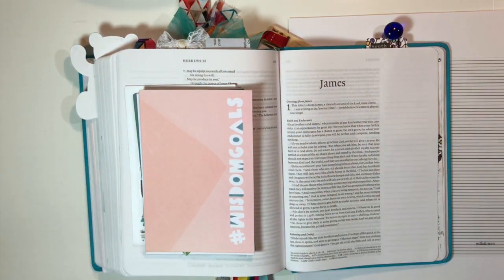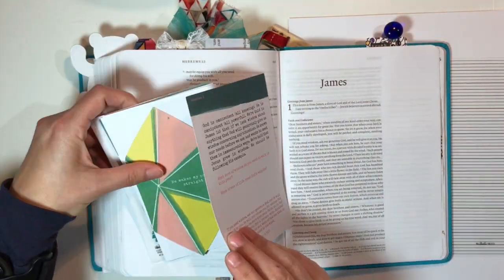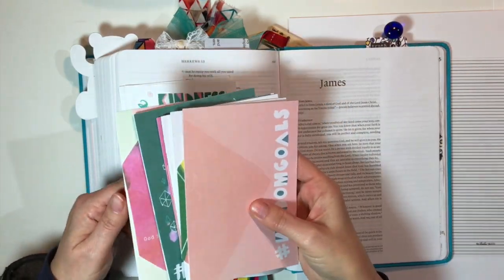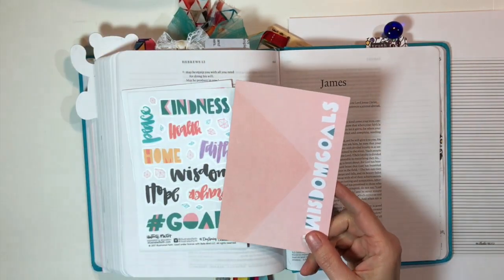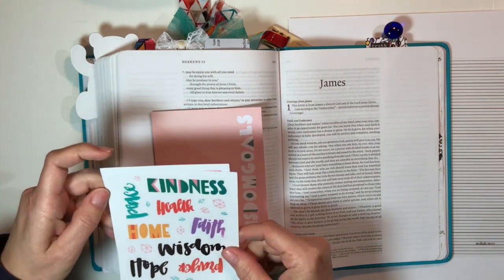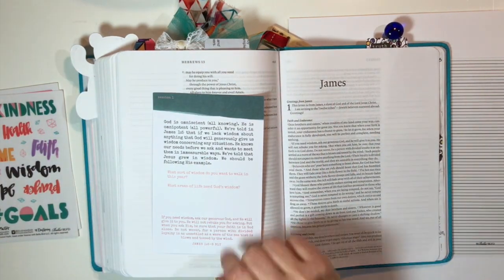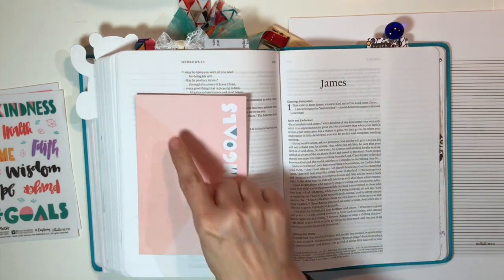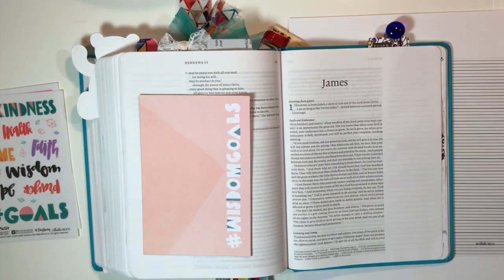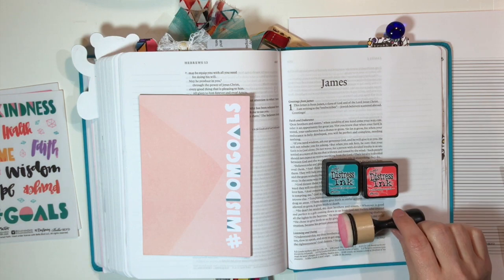Hey everybody, it's Julie. Thanks for joining me today. This is the first session of the Illustrative Faith Goals Devotional Kit — and this is the kit, these are all the cards. I'm working on card one, session one. We're going to use some of the stickers. This card talks about wisdom, James 1 verses 5 through 6. We're going to look at that verse, and we're asking God for wisdom.